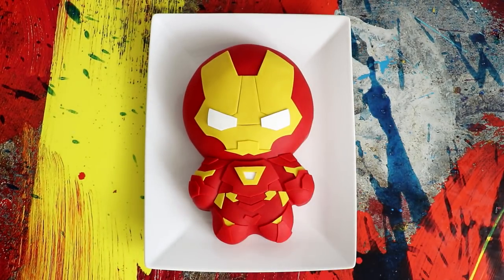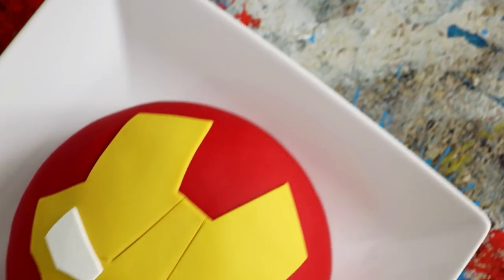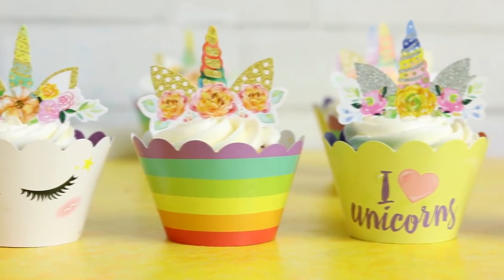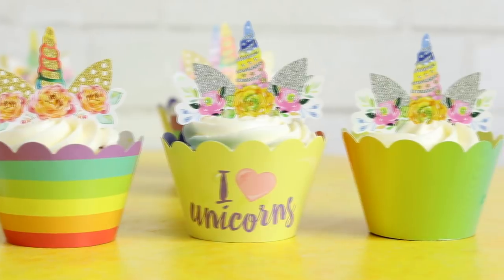Hey guys, so today we are going to be creating Iron Man. I love the Iron Man suit, and when I was creating this there were a lot of very small mechanical-looking pieces. He looks like he's angry, but he's just too small and cute to be taken seriously. Make sure you stay till the end of the video because True Brands Global gave me more unicorn wrappers and toppers to give away. So let's get started.